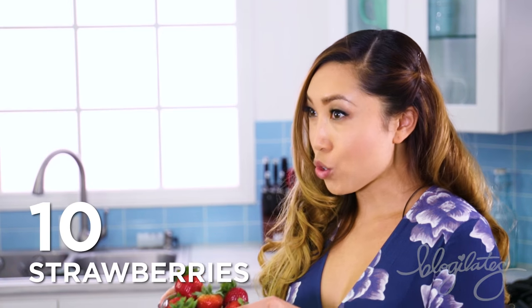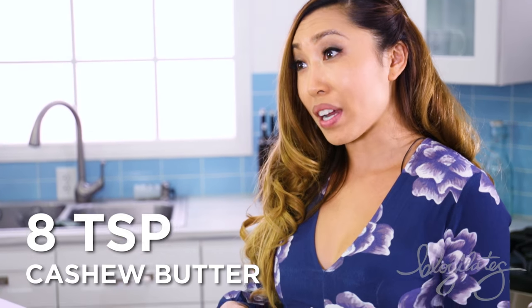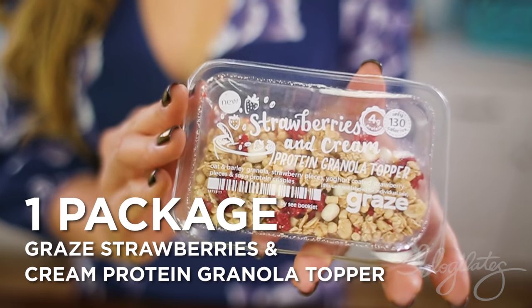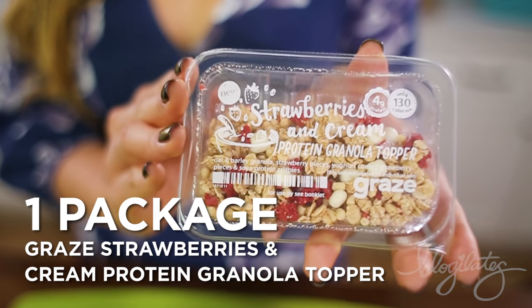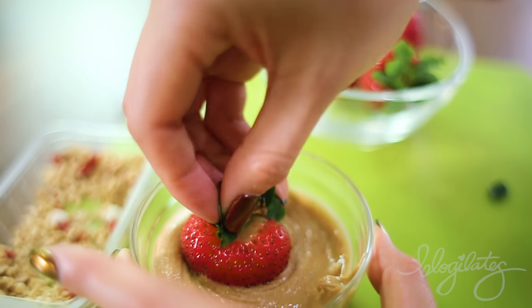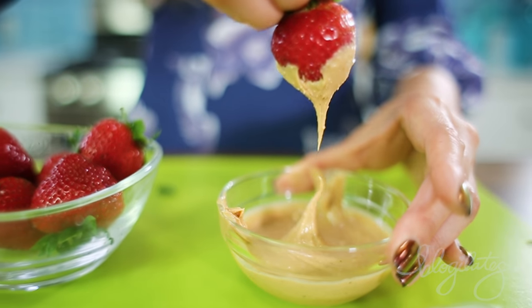First we're going to start off with the Protein Crunch Strawberries. This is so easy to make — you only need three ingredients: your strawberries, some cashew butter or nut butter of your choice, and also some type of granola. Today I'm using the Strawberries and Cream Protein Granola Topper. All you're going to do is come in here and give it a little dippy dip, about three quarters of the way.